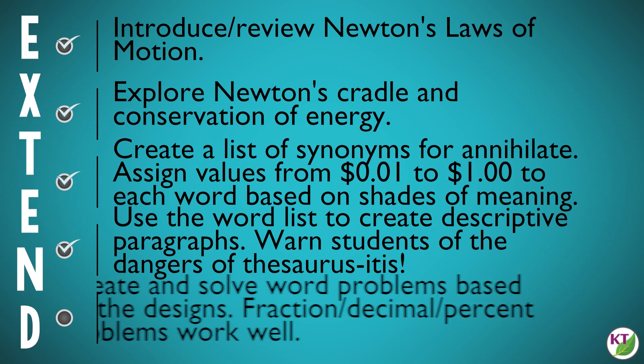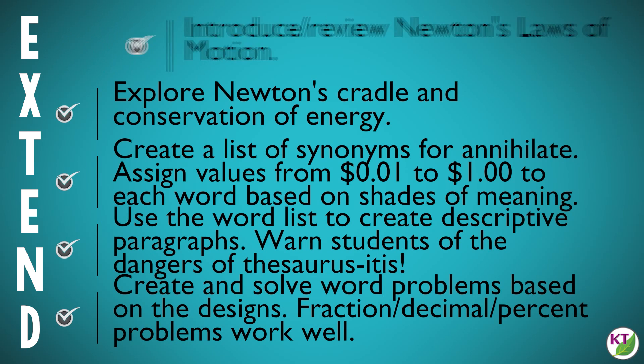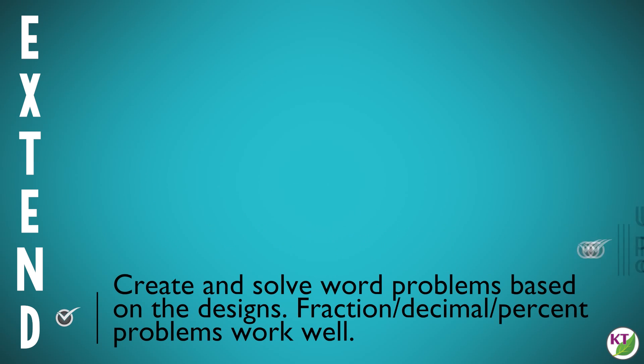You can also have students create math problems based on their designs — a great opportunity to do fractions as part of a set and conversions into decimals and percentages. For younger students you can do simple addition and subtraction. If you use different color markers, you might have problems such as: how many more pink markers were knocked down than orange markers?